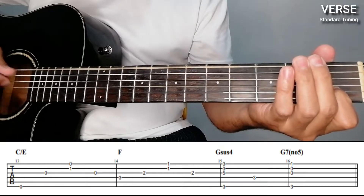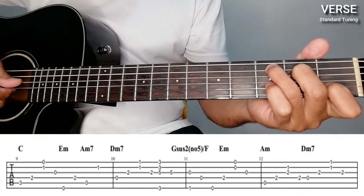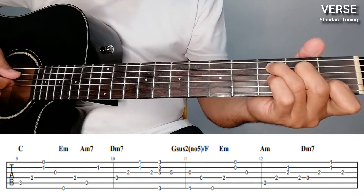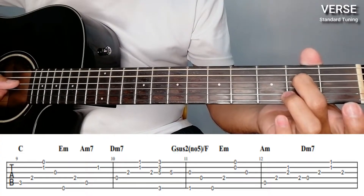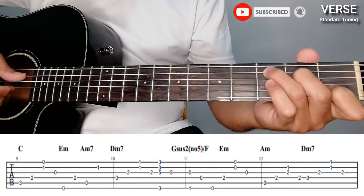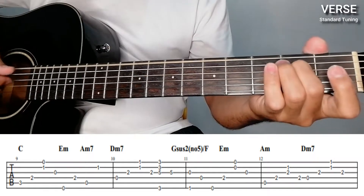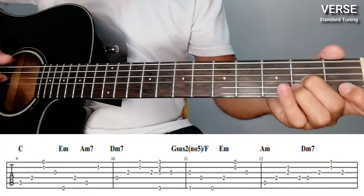Then C over E. Let's go through them one by one. C — same as before but with an added Am7 bass part. So C: 5th, 4th, 1st and 2nd, then 3rd. Then Em: 6th, 4th string on the 2nd fret, then bass on the 5th open, and then suddenly the 2nd string on the 1st fret for Am7. C, E minor, then D minor, D minor 7th — same. Then D-sus4, E minor, A minor, then D minor 7th. After that, C over E.